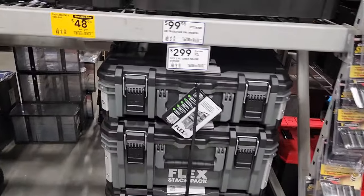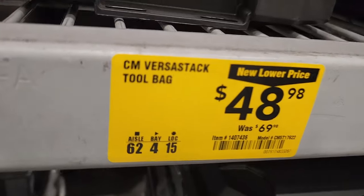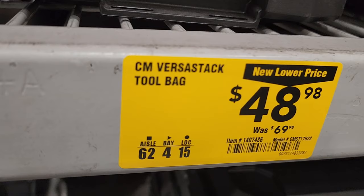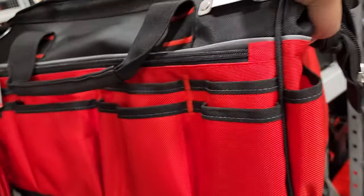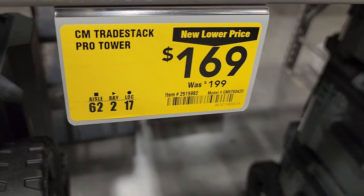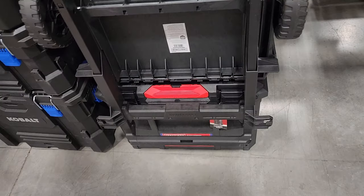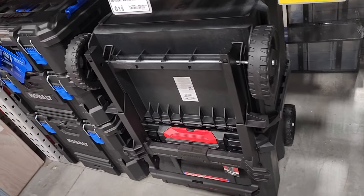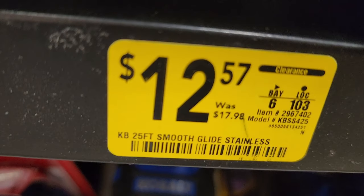You've got the Flex stack pack steel box for $299 — I'm still waiting for those to drop in price. The Versus Stack tool bag is $48 down from $69.98 — a pretty nice tool bag. It may not be compatible with the Versus Stack, but it might be compatible with the dual plate they just released. Make sure you watch my Home Depot videos for more on that.